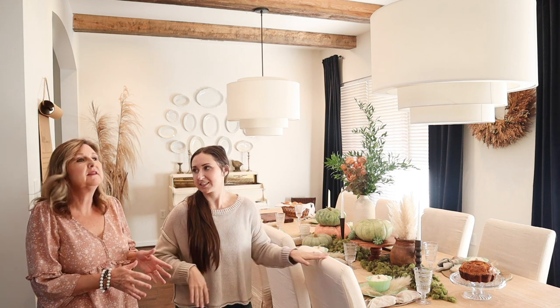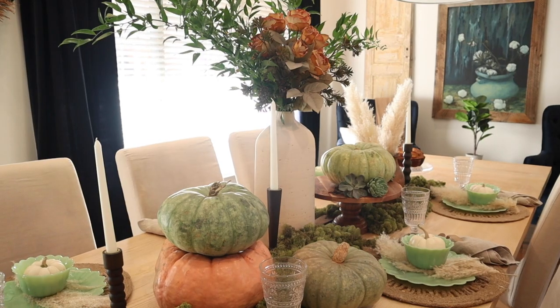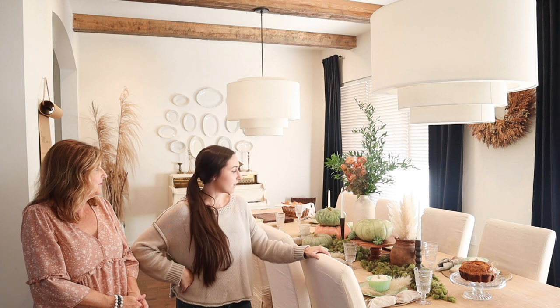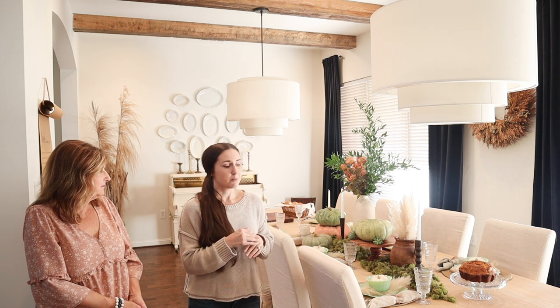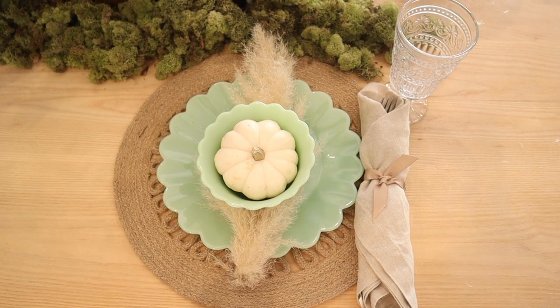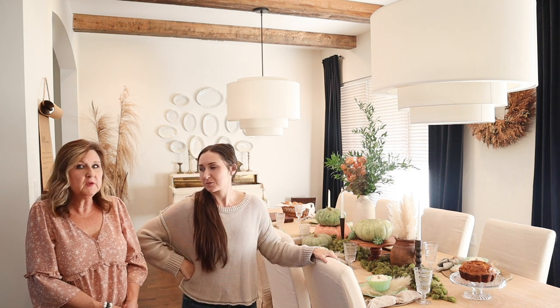We did a big, tall arrangement in the middle of the table — we have tall ceilings, so we used a lot of greenery to give it height, and then of course our pampas grass. We feel like if you have pampas grass, pumpkins, and some pine cones, you've got all the ingredients for fall. When we finished the table it didn't feel complete, so mom came up with the clever idea of just tucking a piece of pampas grass underneath each bowl, and it looks amazing — she didn't even find that on the internet, she just tried it and it worked. Then we added a few succulents and that really completed the entire table.